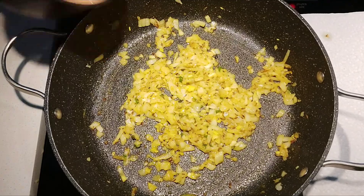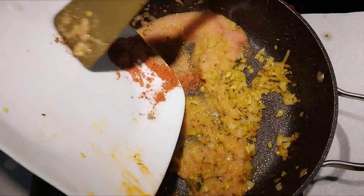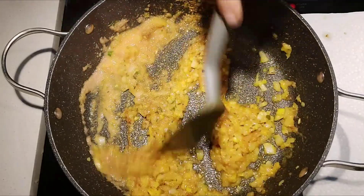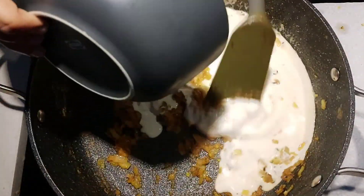Once the onion is well cooked, add the tomato puree followed by all the other spices. Mix well and keep sautéing until the tomato is well cooked. Now add the cream and mix well.